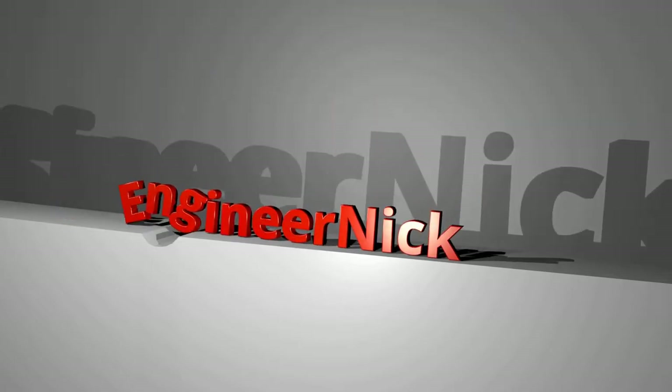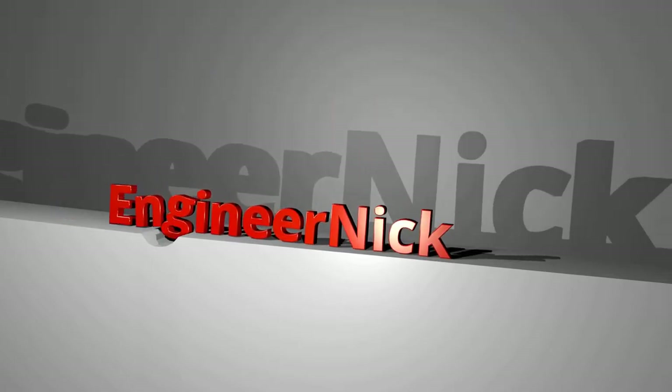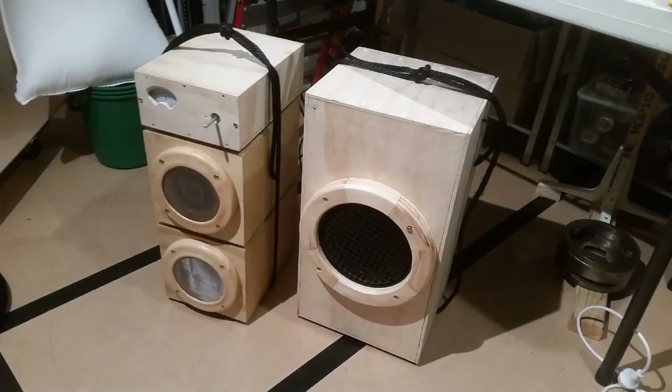Hey there YouTube, how's it going? Today I want to tell you about this sound system that I've been building since January 2016. It's been a long project and it's still nowhere near finished — it's got a lot of details to go.